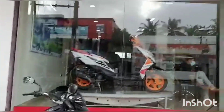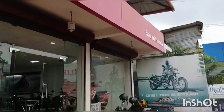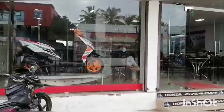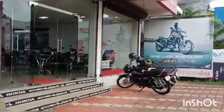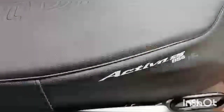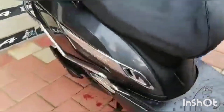Guys, let's go to the Honda Showroom. Honda 123 Deca. The Honda Showroom is black. It's a Honda.